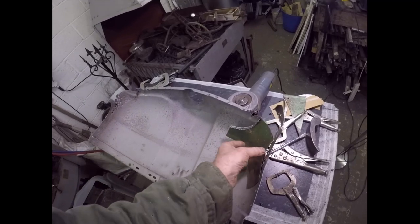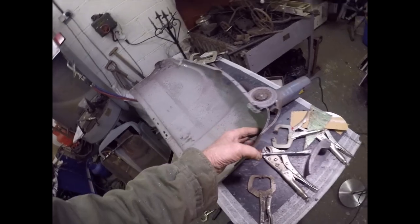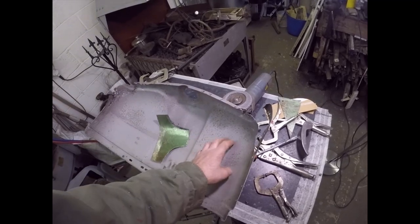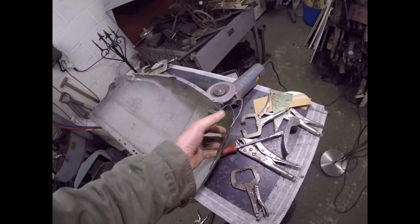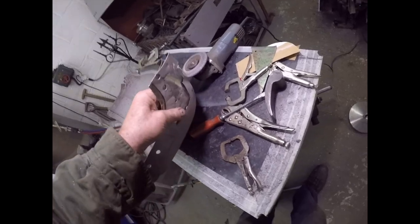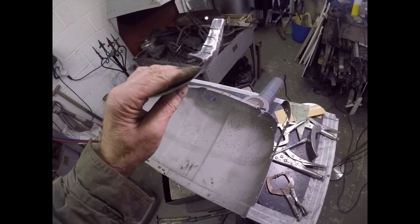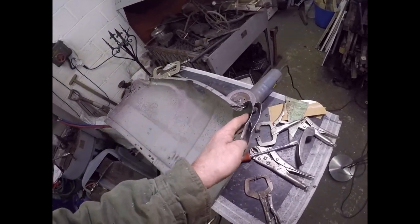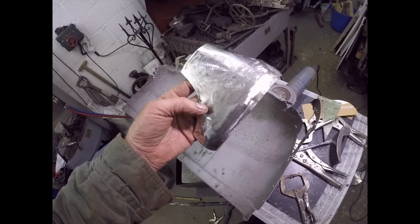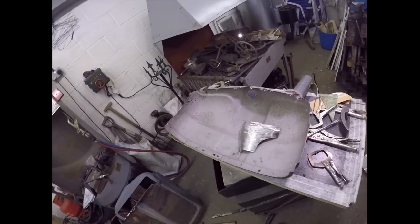I'll warm it, soften it, keep tapping and bending, and I might see if I can use this parent metal itself as a format to get that curve more even. As you can see, that is beginning to fit. It's not as difficult as it looked — these jobs never are. It's the fear of beginning that stops people doing these things. Don't wonder how to do it, get started and wonder how you did it.